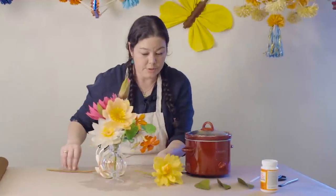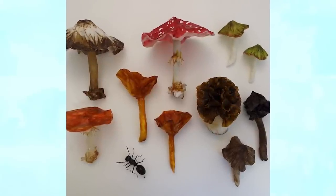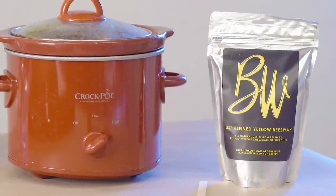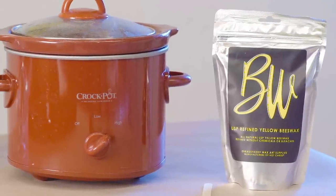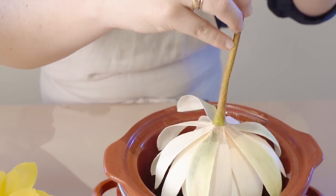Another technique we like to employ here at Castle in the Air is the waxing of crepe paper, and that's very easily done with the beeswax that we provide. We have smaller pots, or you can go ahead and purchase these extremely inexpensive kitchen crock pots that you can dedicate to waxing.